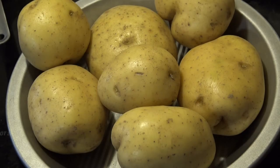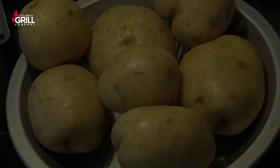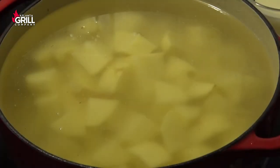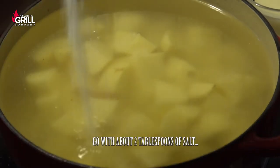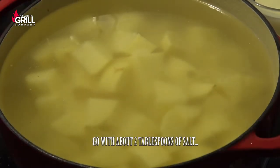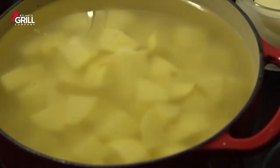We're going to start out this mashed potatoes recipe with about three pounds of Yukon Gold potatoes. I've peeled and diced those potatoes in about a one-inch dice and I've got them in my Dutch oven covered with water. I'm going to put a good bit of salt in that water and we're going to bring these to a simmer.